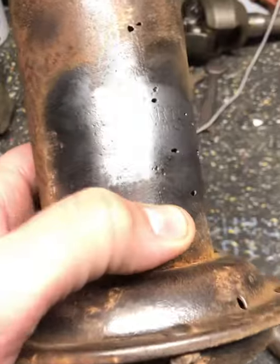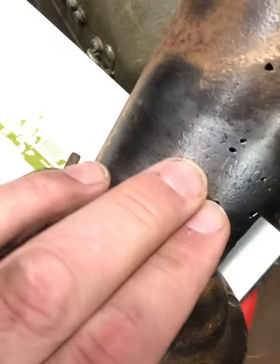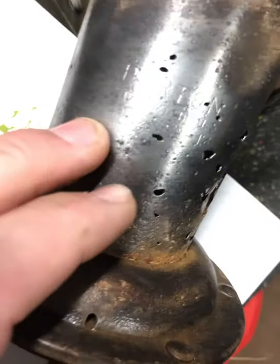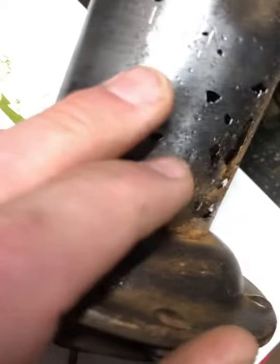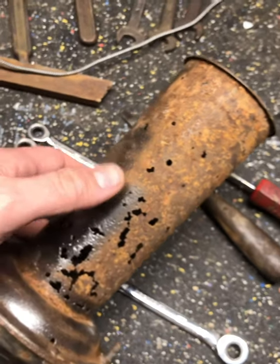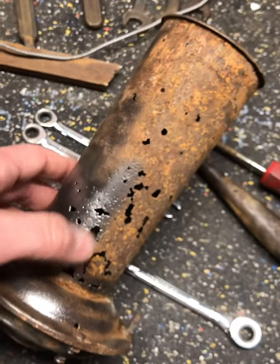The goal today is to work on this old Spartan horn. After cleaning it up, you can see the writing on it — 'Spartan,' something Michigan USA, model number AR-214. As you can see the bell on here, there's not much metal left. It's really, really thin. I'm going to save this for my display but I'm really not going to be able to salvage this.